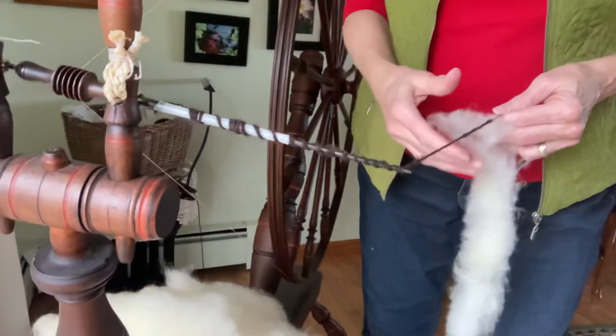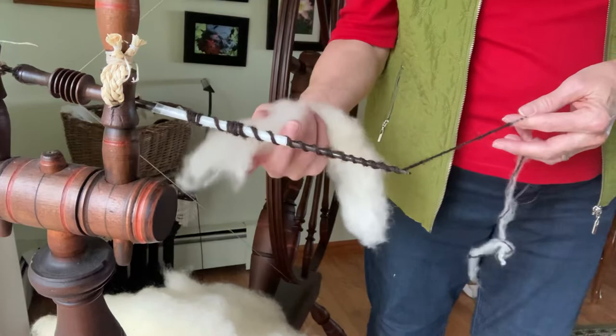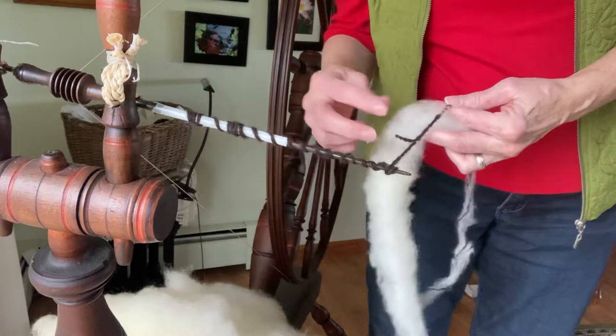I'm working with some very fine carded Corridale today. I think that sometimes our problem is we try and take too much fiber at one time. We need it very light, very fluffy.